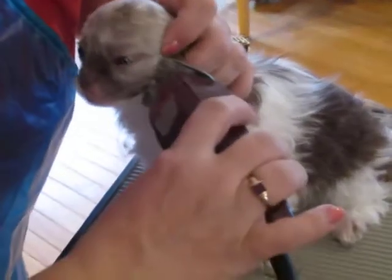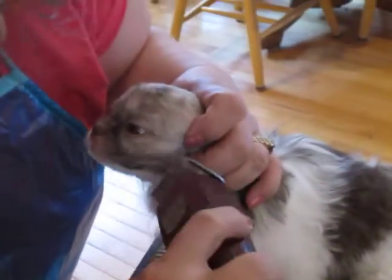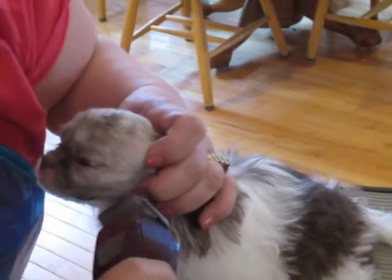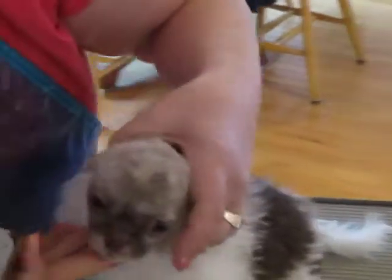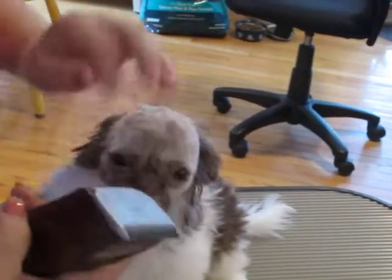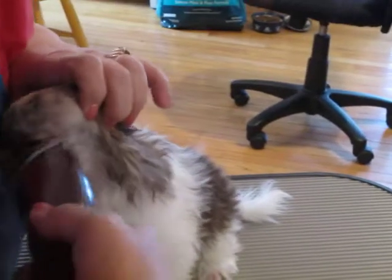A little bit more clean-up. We shaved in close by her ears. Off-camera here because we used a little extra help, that's all. We used four-hand instead of two for that one.